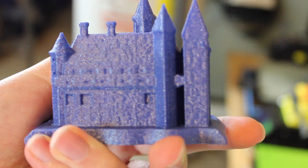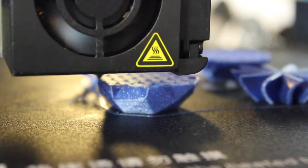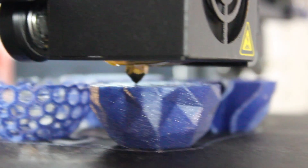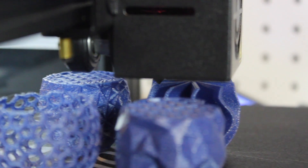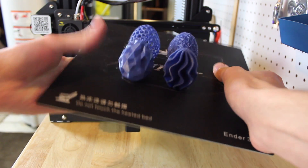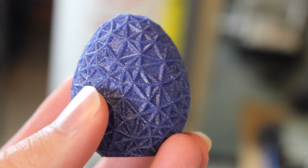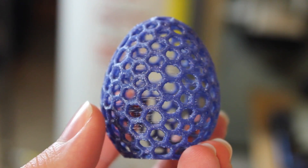After that, I wanted to print something more elegant, so I found some eggs on Thingiverse and printed four of them. They each have a different geometry, but I was super surprised when they all printed on one bed at once with no mistakes at all. The surface finish on each print is absolutely perfect, and again that glint color with the silver sparkles shining through just looks super cool — much cooler than just normal PLA.